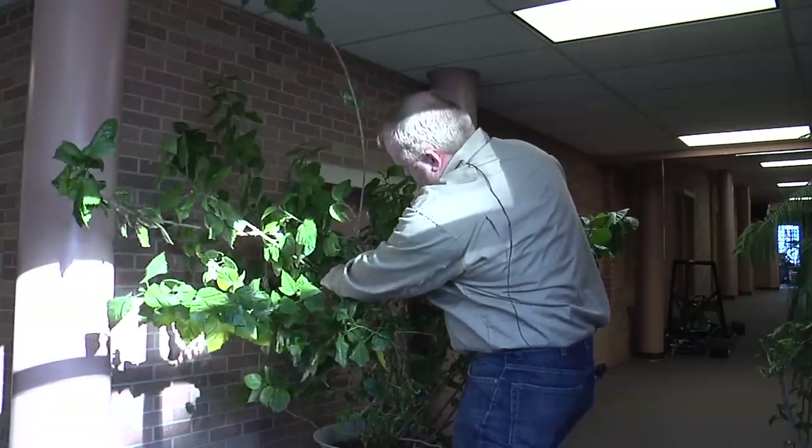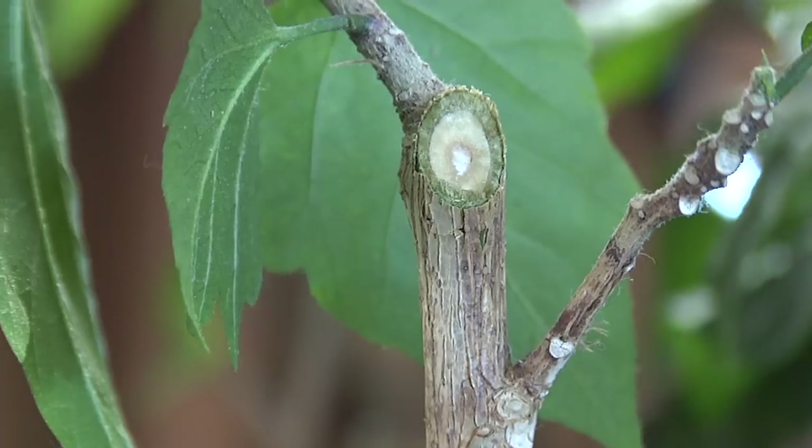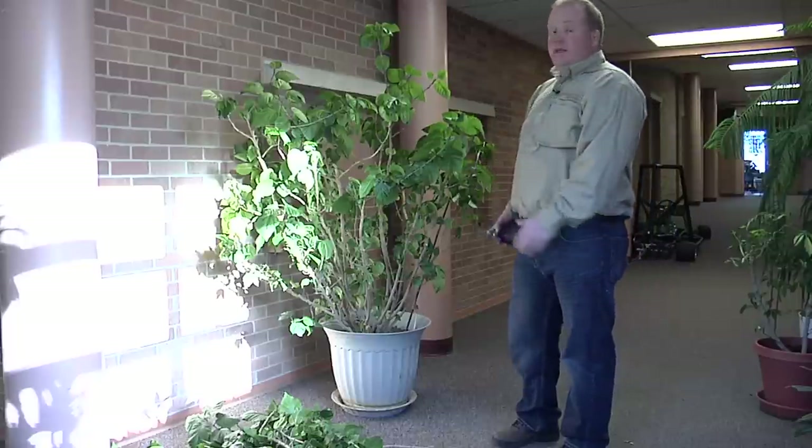I'm also going to work on the sides here and cut the ones that are just growing too wide for my space. We should always remember that plants are really tolerant to pruning, and we should prune often to get the plant that we want in our homes.